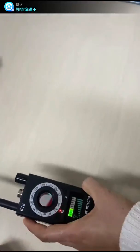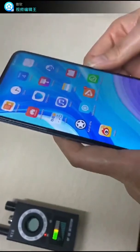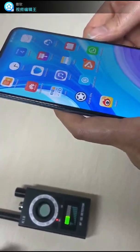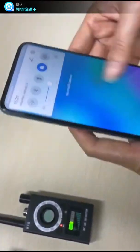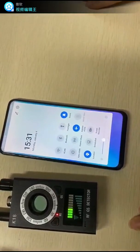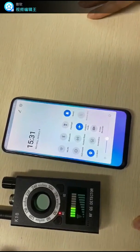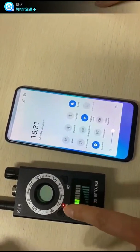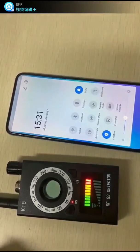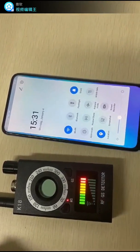We take an Android phone as an example to show how effectively the device detects wireless signals. The mobile phone is currently in airplane mode, so it does not transmit any signal — the device shows just four bars, indicating no signals nearby. When the phone is connected, the device immediately detects the signal and the buzzer beeps.